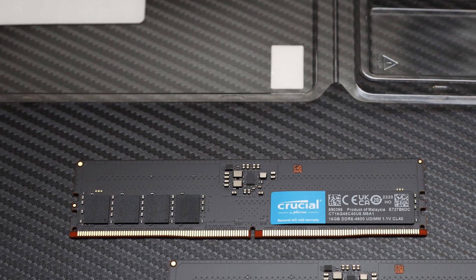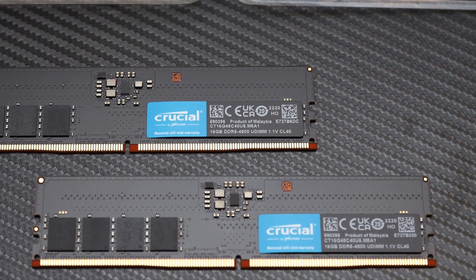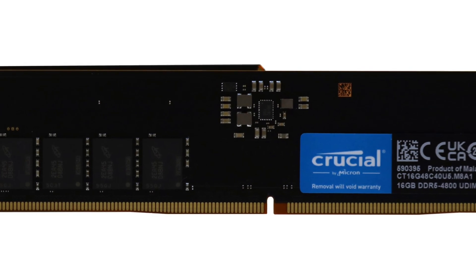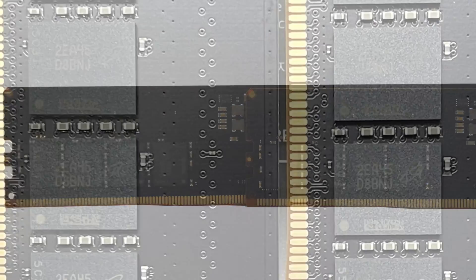If you do not care about fancy heat spreaders or RGB LEDs and just want good old high-quality memory, Crucial has your back. The DDR5-4800 2x16GB sticks to the company's OEM roots and produces a solid set of computer RAM with no frills.